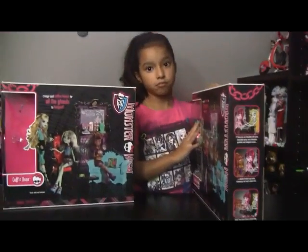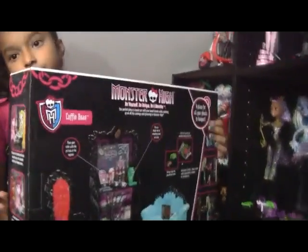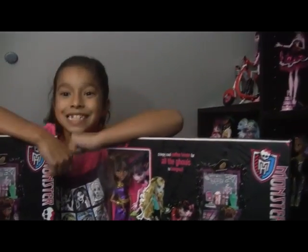The sides are the same and the back is the same. Now we're going to open the two dolls — and here is everything out of the box.